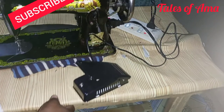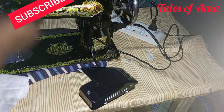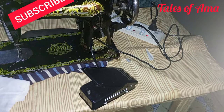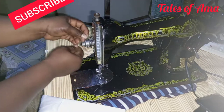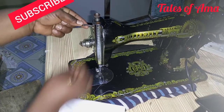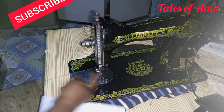This is how to insert your thread. Pass it through the machine, through the loop over here, through the loop. There's a small hole here — pass it through this place, through my tension area, and through the tension regulator. This is the tension regulator here. Then pass it to my needle.